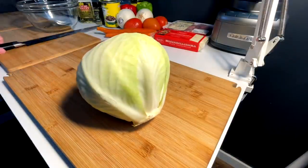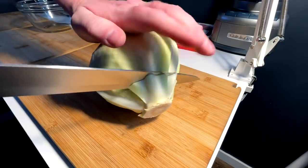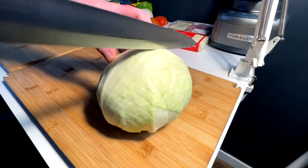Curtido, from what I can tell, is basically a pickled cabbage or like a pickled coleslaw. Got the Bushido blade out today. Half this bad boy.